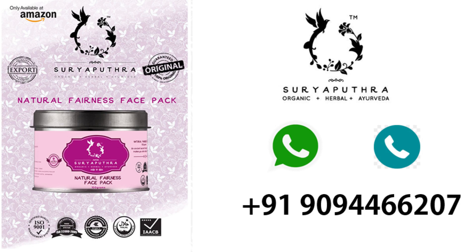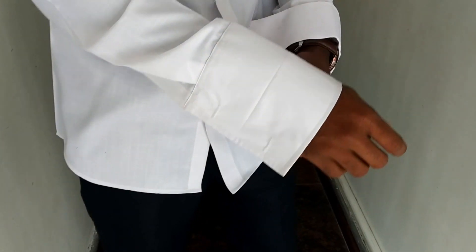And in this topic, I am going to talk further. I will tell you two lines about Sury Putra Fairness Face Pack. If you try to use Sury Putra Fairness Face Pack, you have to check the size and choose different sizes of Sury Putra Fairness.